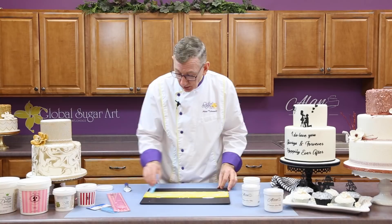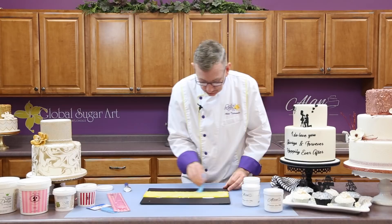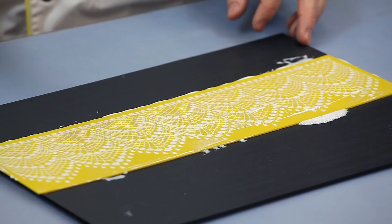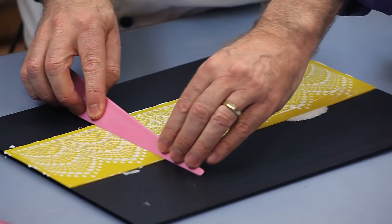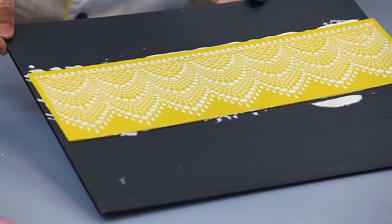I'm just going to go ahead and finish this. If you have a nice flat piece like this and it's not too wide, you can use one of these Claire Bowman knives and go right over the top to remove any excess. That looks pretty good — I've filled in almost every cavity. I see little spots here and there that I'll catch on the second round.